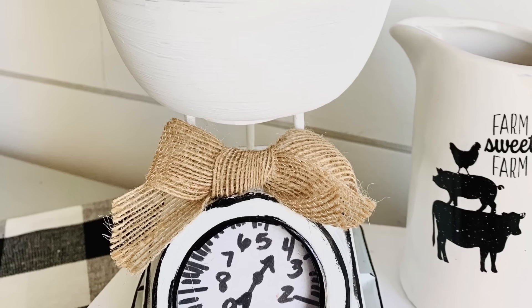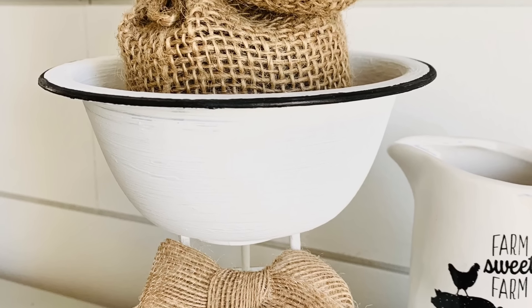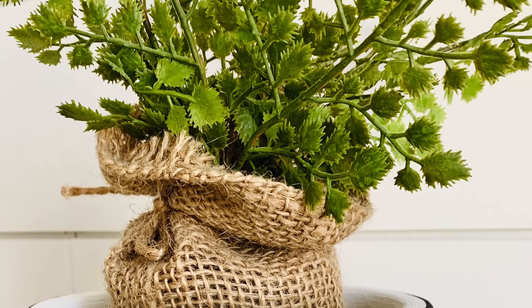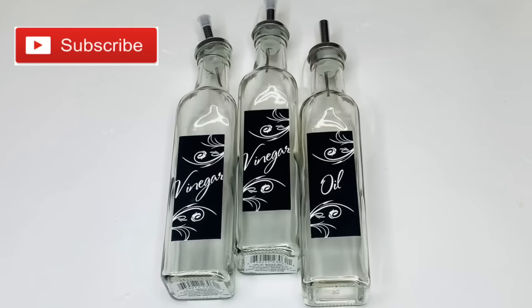Here's a quick look at how it turned out, but I'll show it again at the end of this video with another project we do later. For our next project we're going to be using three oil and vinegar bottles and a set of salt and pepper shakers — the glass ones.